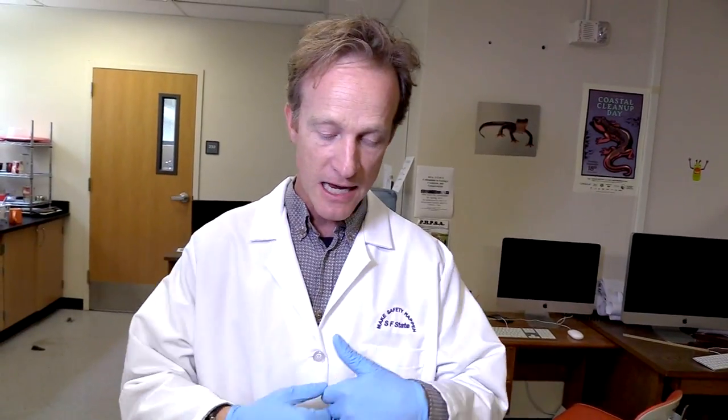My name is Vance Vredenberg. I'm an amphibian ecologist, and I'm going to collect a skin swab from a terrestrial salamander found here in California. It's a technique that works really well because it doesn't harm the animals, and we can collect a lot of these data and release the animals back into the wild and look at disease dynamics in natural populations.